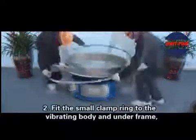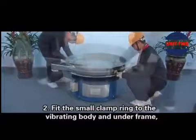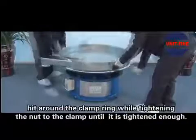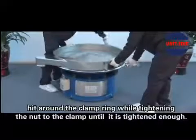Step 2: Fit the small clamp ring to the vibrating body and underframe. Hit around the clamp ring while tightening the nut to the clamp until it is tightened enough.